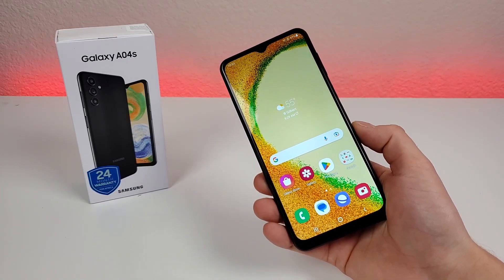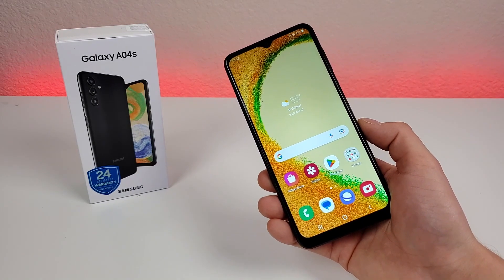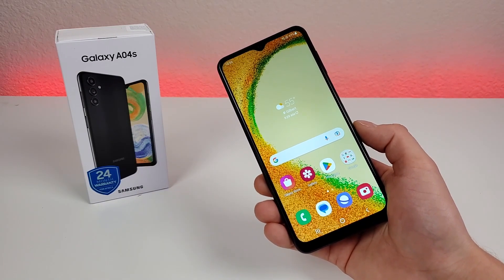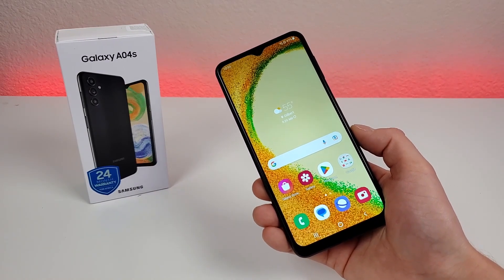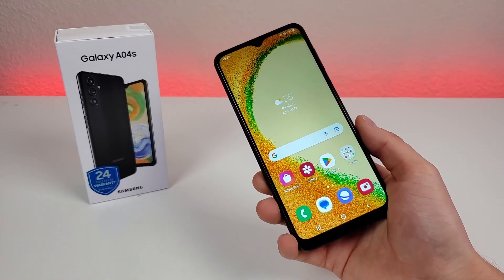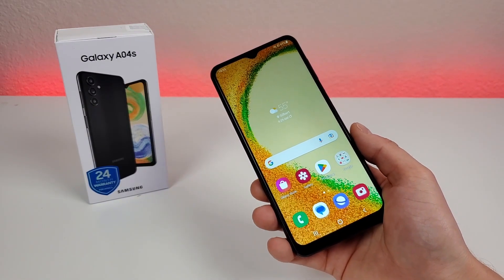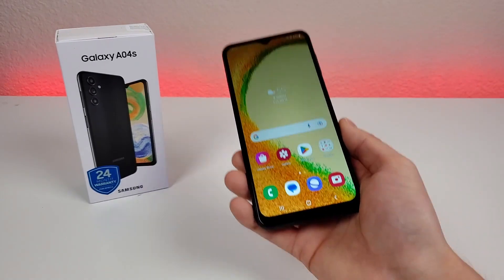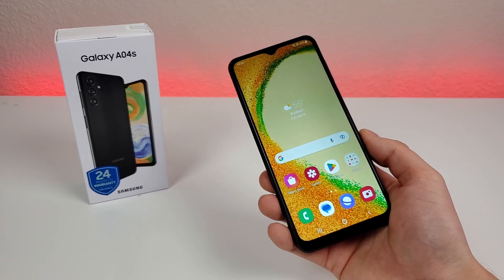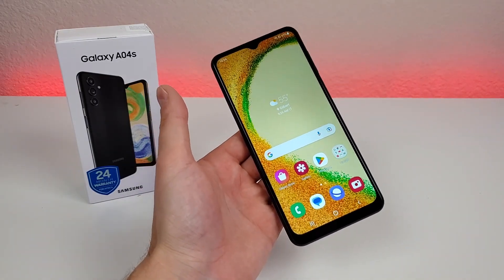In general, there isn't too much with the Galaxy A04s that is necessarily brand new — it's kind of an evolution from the previous generation, the Galaxy A03s. I will be comparing those two phones in a separate video to go over all the differences and improvements. They're essentially building upon a phone that was already very popular with slight modifications. I'm very confident the A04s will be very popular not only in the US, but all around the world. But most importantly, I want to know what you think — do you think this is a worthy successor, or do you wish we got more that's new? This has been Kevin with my hands-on first impressions of the Samsung Galaxy A04s. See you in the next one — take care and have a great rest of your day.